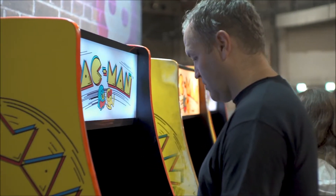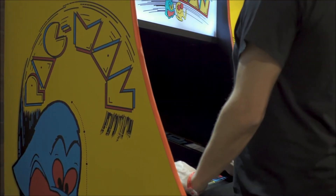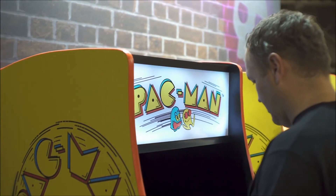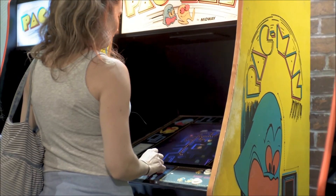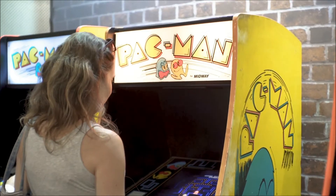Pac-Man is iconic — it's the thing that got most people into video games all those years ago. It was certainly the one that really drew me into playing arcade machines. We wanted to build something that people could have in their homes, in their spaces, on their desks, and could relive the sights and sounds of all the stuff they went through in the 80s. That's why we made the machine as close as possible to the original.